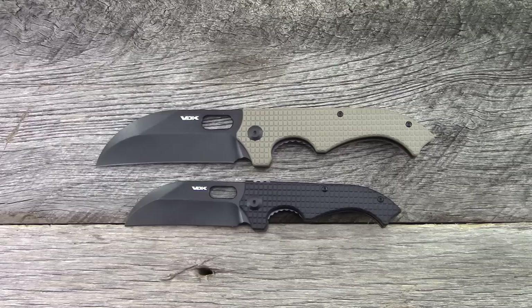Hey everyone, thanks for tuning in. In this video we're going to take a look at two knives from Vlad over at VDK Knives — the GOAT, both the large and the small.